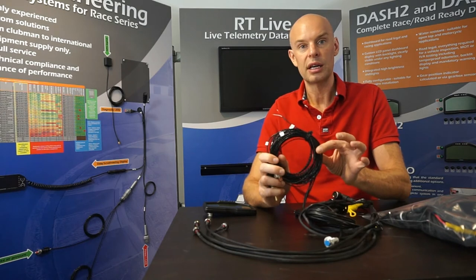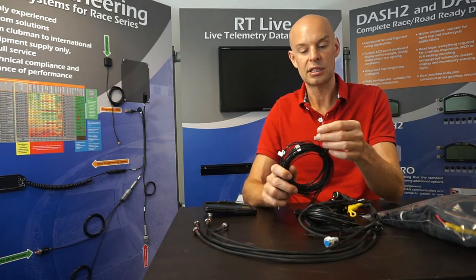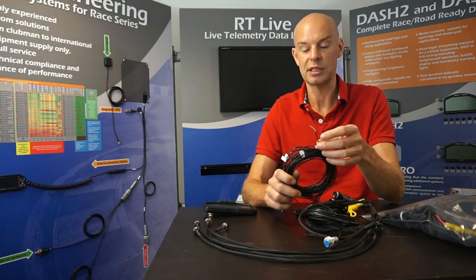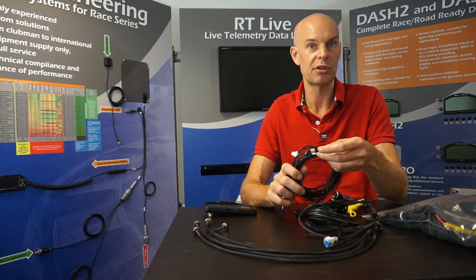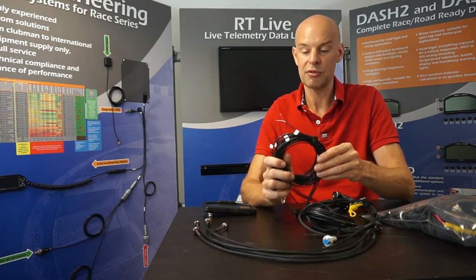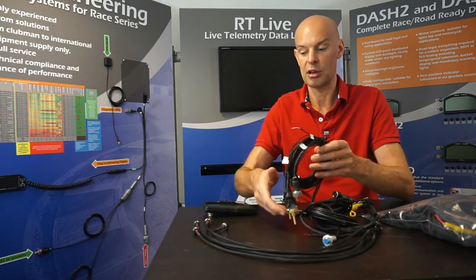All this wire is very high quality PTFE wiring. It's fire resistant — if there is a very extensive fire it does start to burn, but it has low smoke output, which makes it safe. It's high temperature, able to withstand temperatures up to about 200 degrees C, which is much hotter than most wires can withstand. It's also very abrasion resistant with a very tough PTFE coating. So that's a very high quality loom, and it would certainly be regarded as a full race specification loom.